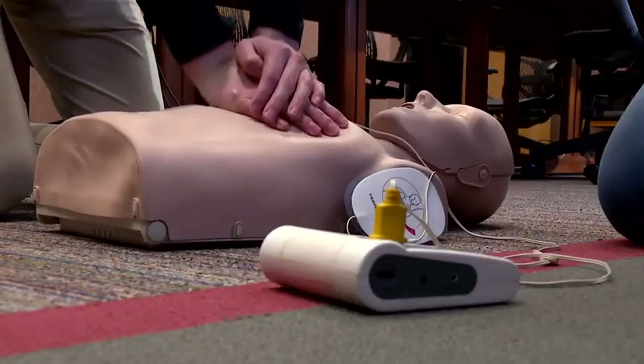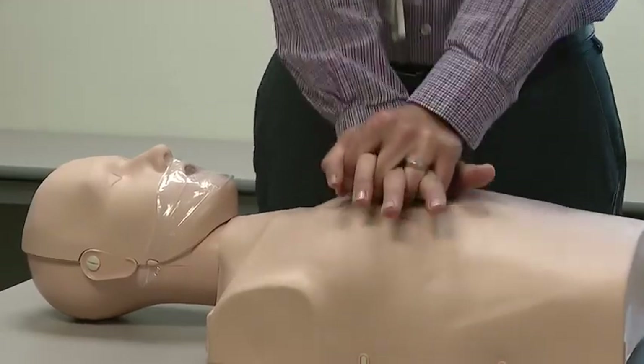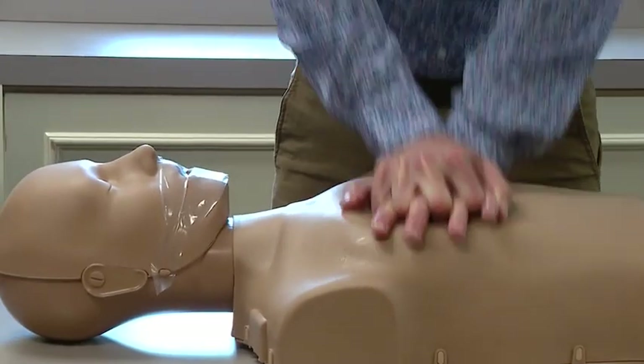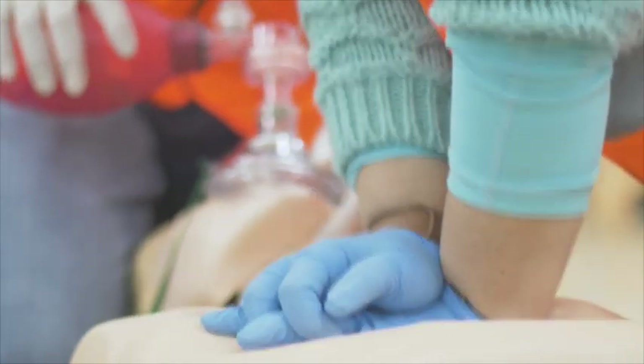Hands-only CPR is simple and very effective. With one hand on top of the other in the middle of the chest, push. We're going to go about 100 to 120 beats a minute and about 2 inches, which is a lot deeper than most people think. When you're doing this, you go to the rhythm of everyone's favorite song, Baby Shark. Baby Shark is the big one we're pushing now because everyone hears it and it's stuck in your psyche and it will never go away.